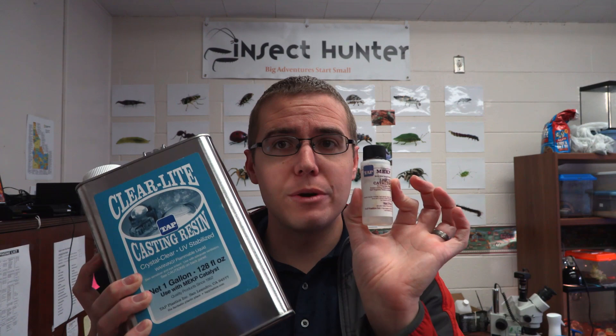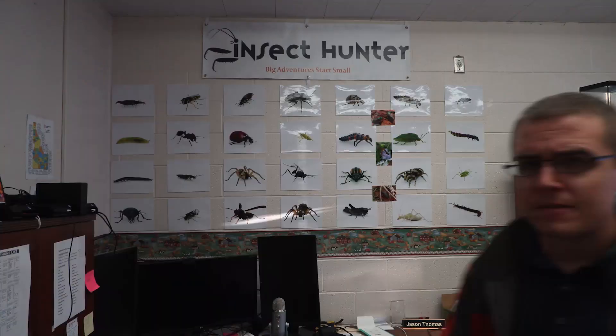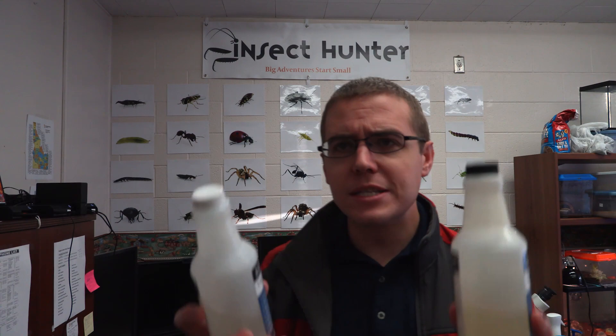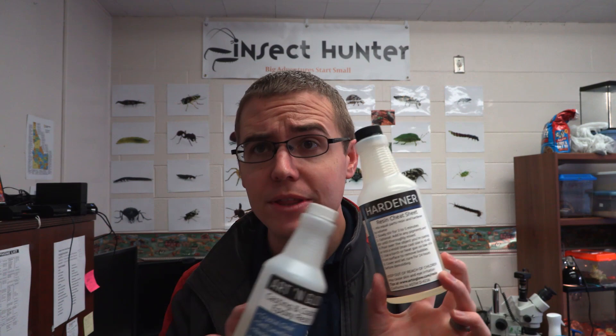The way this resin works is there's the resin and then there's a catalyst liquid which will activate the resin so it will start to harden. You add so many drops of the catalyst with the resin depending on what size of resin you're using. I really like this resin.